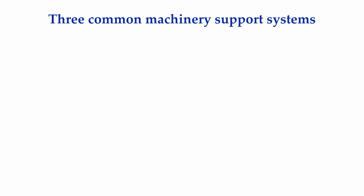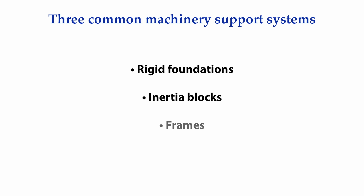You are not going to have a lot of success sitting rotating machinery on a floor and hoping that it doesn't move around when it's running. To ensure a stable operating position, our machinery is attached to some kind of a structure. The three most common ways we hold our equipment in place is with rigid foundations, inertia blocks, or frames.